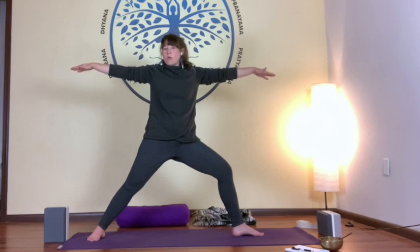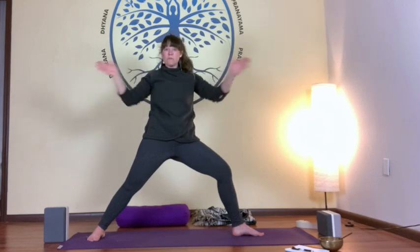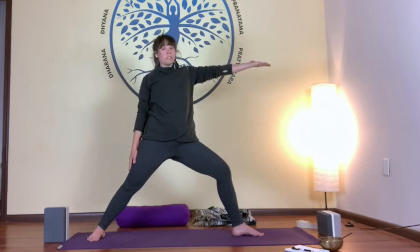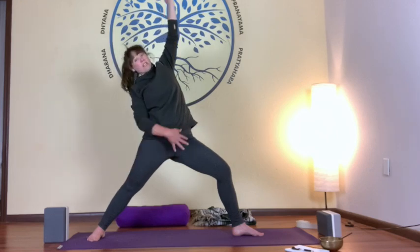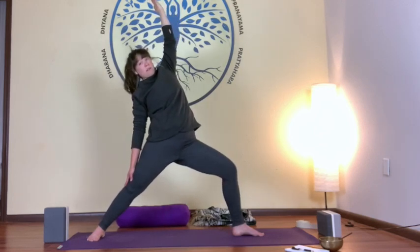My Warrior Two will look different than yours because we're two different people, but the alignment is roughly the same. Play around with the width of your stance. If this is unpleasant for your arms, hands at heart center is a great option. Let's hold for just a breath and then transition to our next pose: Peaceful Warrior. The strong foundation stays the same — take your back arm and rest it on your back leg, rotate your palm towards the ceiling, and then with an exhale, rise and reach towards the ceiling. Notice how my foundation didn't change — knees stayed bent, heart and hips open. Peaceful Warrior.